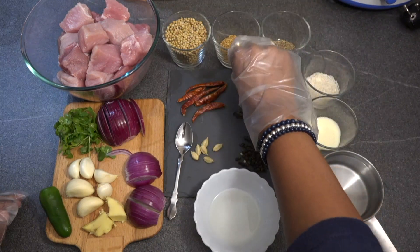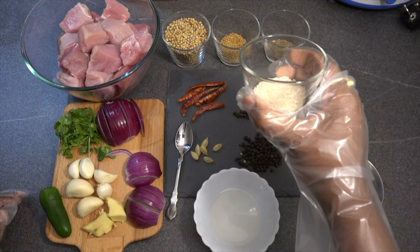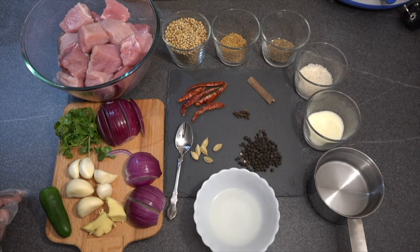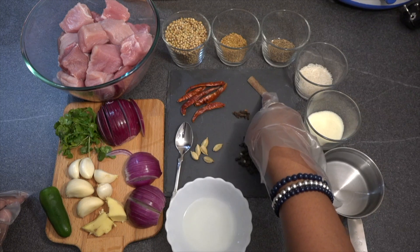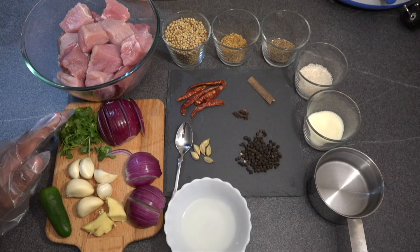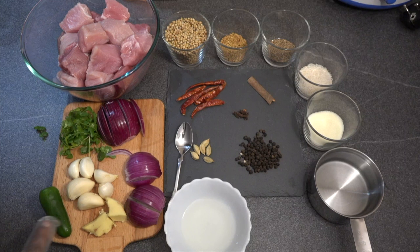Then we have taken two tablespoons of methi, which is fenugreek leaves, whole cumin seeds, two tablespoons of raw rice — this can be any kind of rice — salt to taste, one and a half cups of water, two teaspoons of whole black pepper, one cinnamon stick, four to five red chilies, four to five cloves, and four to five cardamoms.